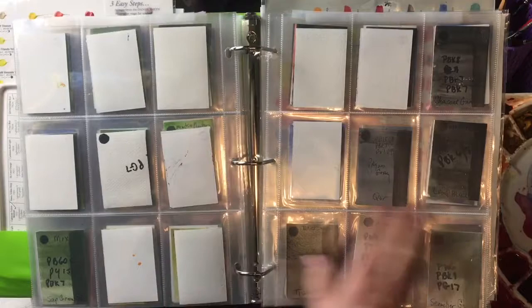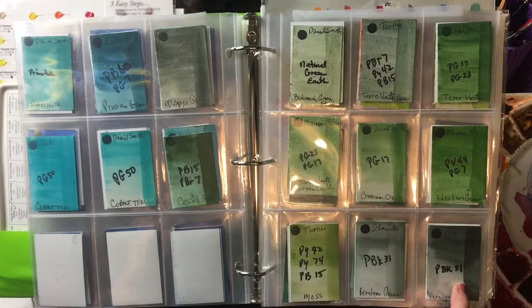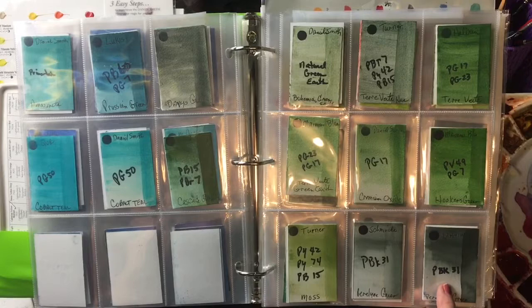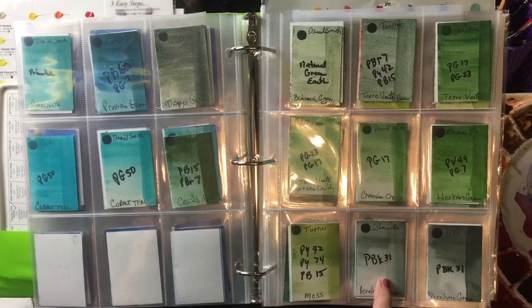My favorite dark green — that's an easy one — is perylene green. The one I currently use is by Da Vinci. It's PBK31. Lots of people make a nice perylene green. Here's Schmincke's, which looks faded on this, but I got this off a dot card. Their dot cards have very little paint on them, so it's really hard to make swatches from their dot cards.